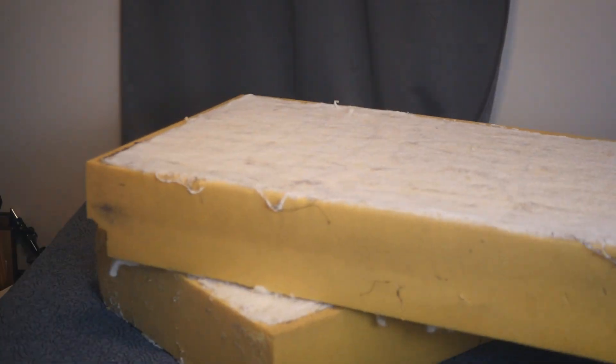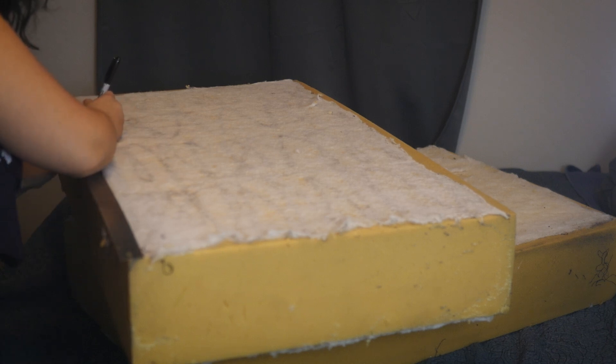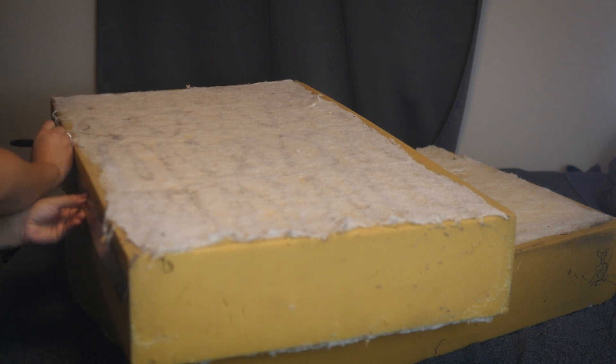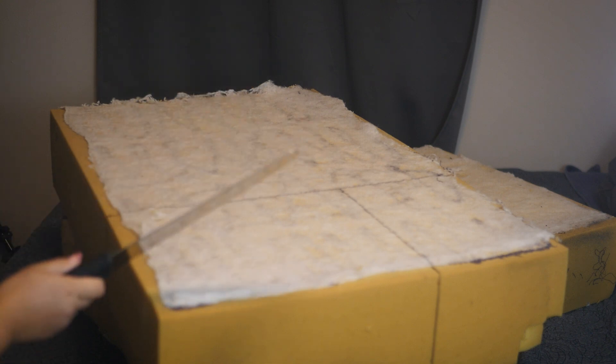Here's my foam. I have these two pieces that are 36 by 22 by 6 inches. There's some batting fabric that I had glued onto them way back when they were couch cushions, but I figured that it wouldn't be a problem for this chair.